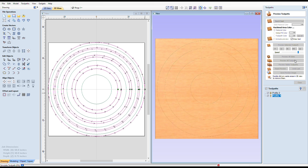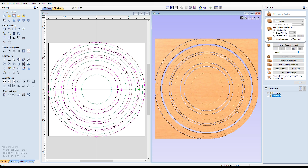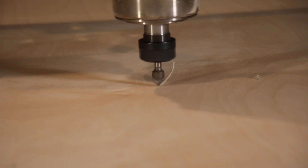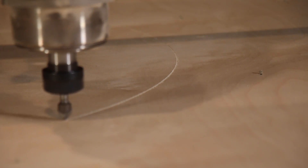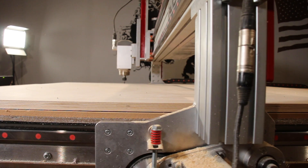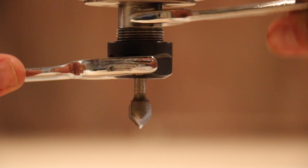I set up some tool paths and ran a preview to see how it would look. The bowl was going to take 11 rings cut from 3 pieces of plywood. After running the light V-bit path, I switched to a square end mill to cut the rings out.